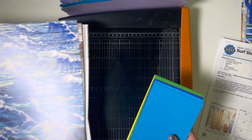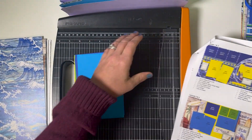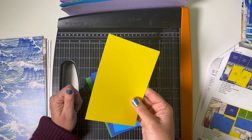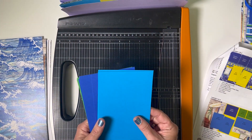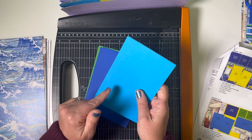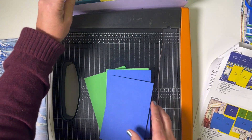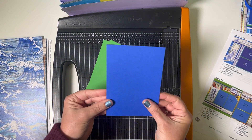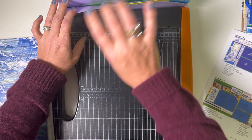Let's begin by practicing our filing skills, getting these photo mats into the appropriate pockets. We'll use the accordion pocket file — one pocket for each double page spread. Find three yellow mats and place them in pocket one and two. Then three aqua mats go in pocket three and four, along with one green mat. Three blue photo mats go in pocket five and six, and lastly two green photo mats in pocket seven and eight.